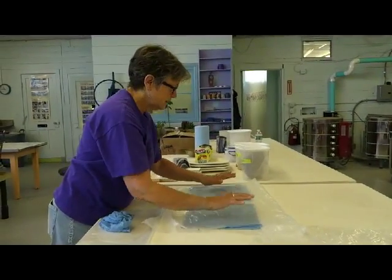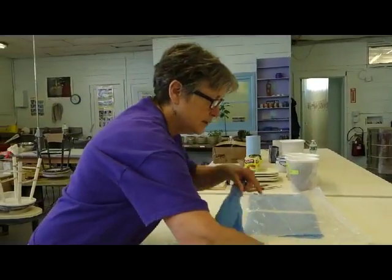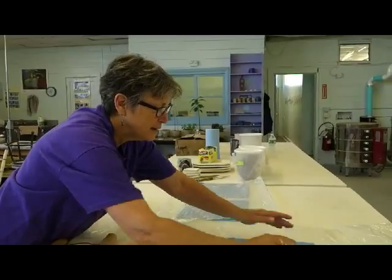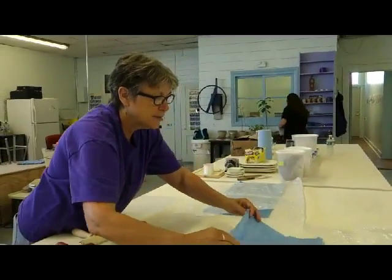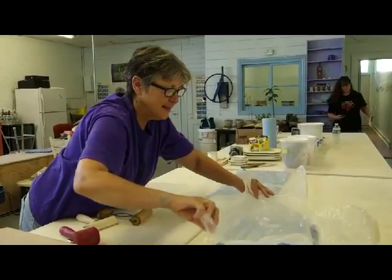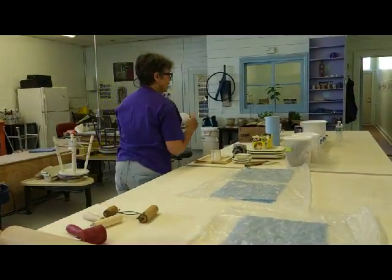I've got four paper towels under this one, and I'm going to put two paper towels under this one. They're wet, and when I make the loaf of colored porcelain and cut them off, this is all set. So now my two little places are all ready.